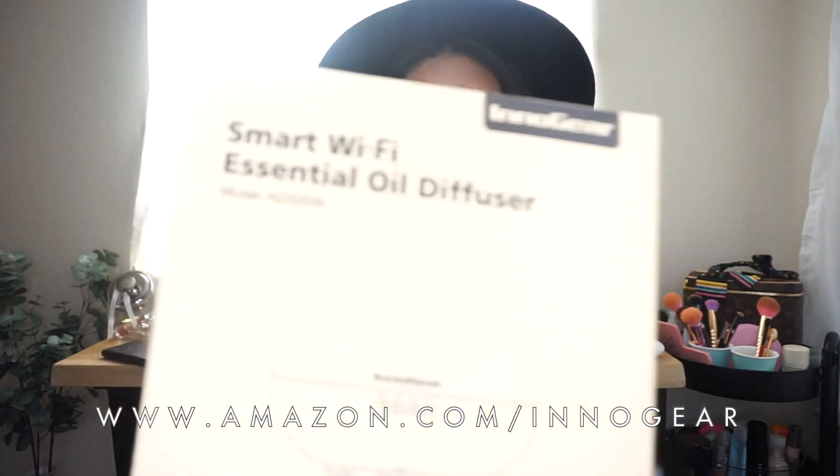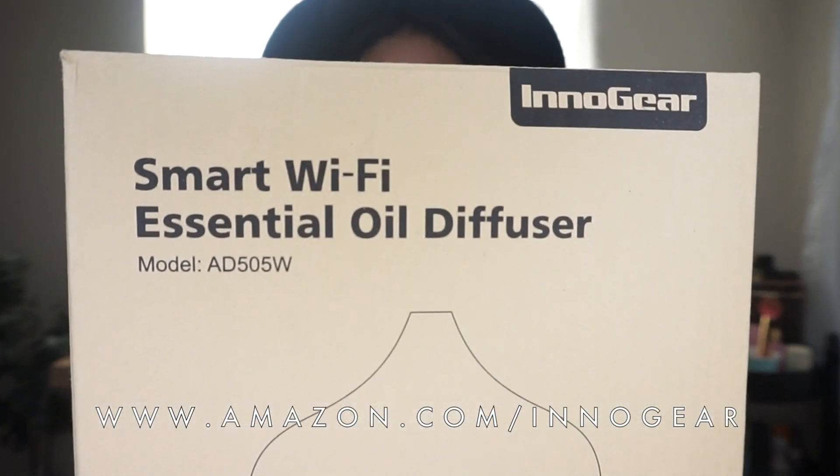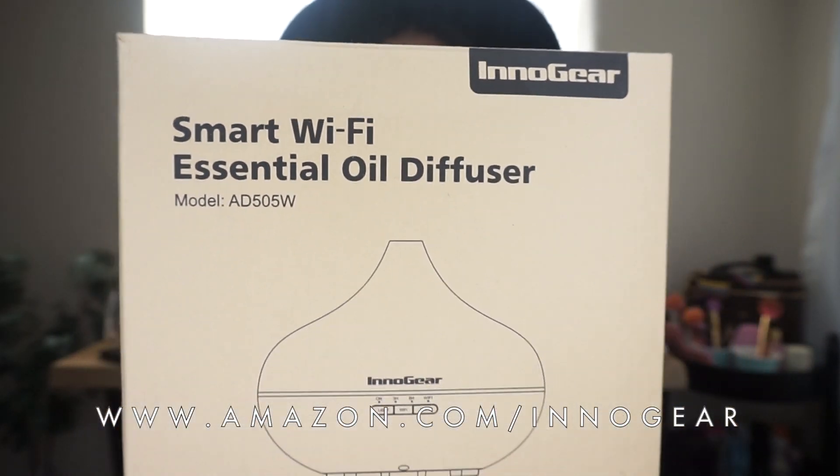Hey guys, welcome back to my channel. I'm here today with an unboxing for you guys on a diffuser that I received from InnoGear on Amazon. In previous videos I've talked about and revealed candles and diffusers with the wooden sticks, and today I want to share this with you — it's the InnoGear Smart Wi-Fi Essential Oil Diffuser.